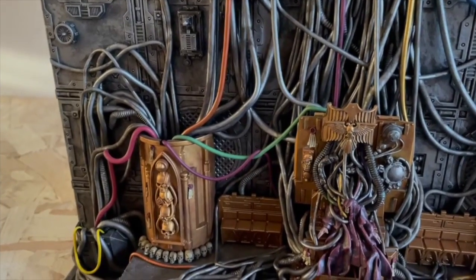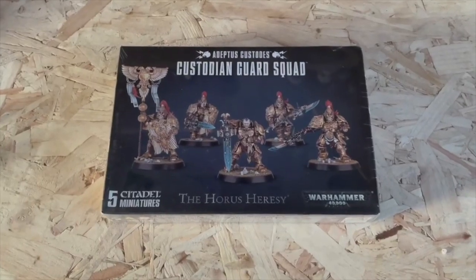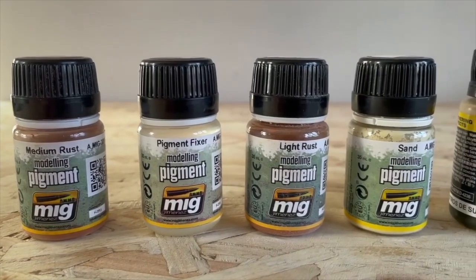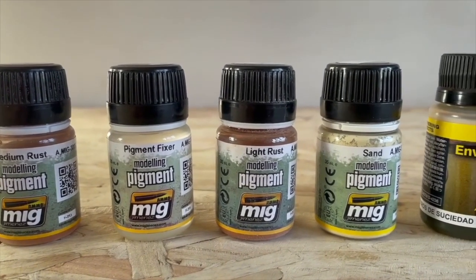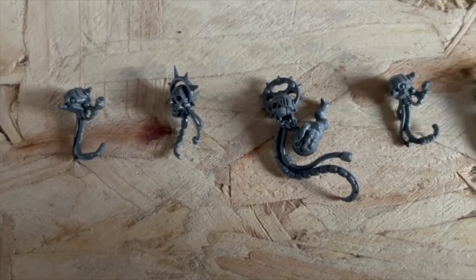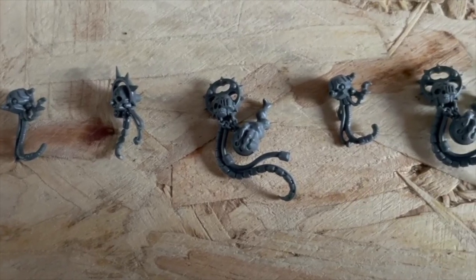I am toying with the idea of adding a servitor and two custodians standing guard. I have purchased a selection of rust pigments and washes that I intend to add to the model once the painting is complete. My feeling is that a variety of pigments will help produce the grimdark style that I am looking to achieve.